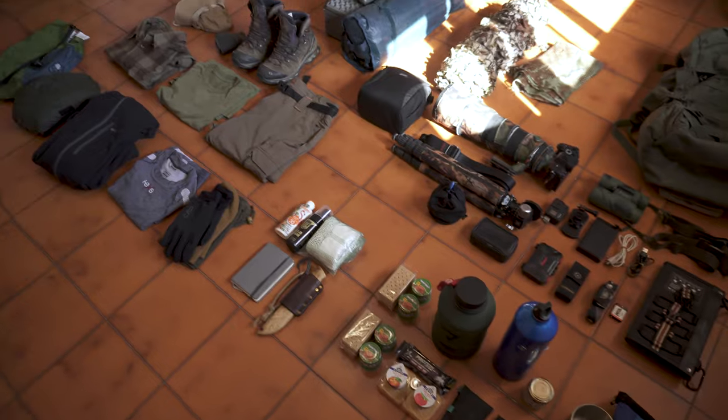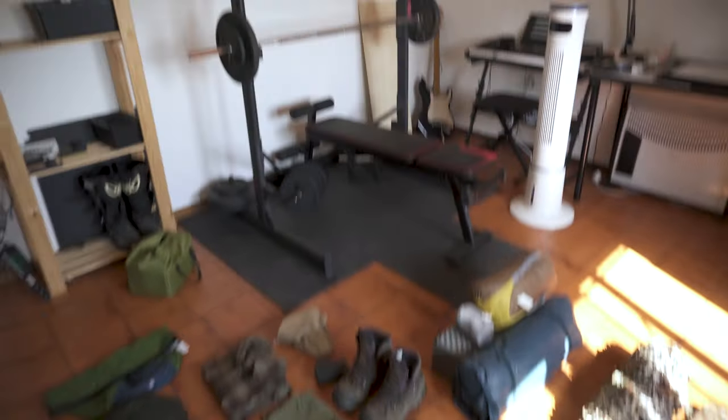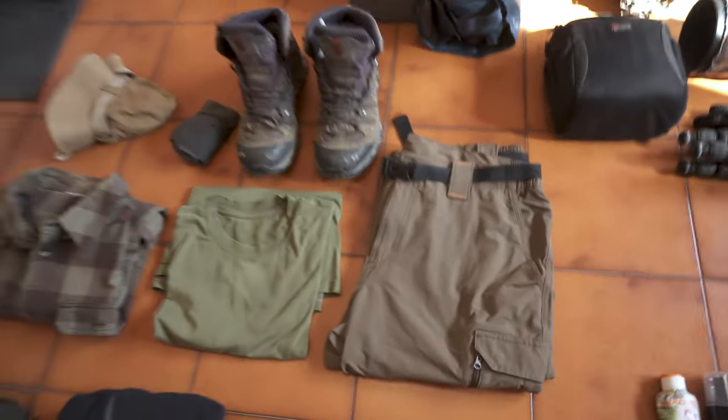I try to separate things but the space here is not much. Temporarily I also have my gym here. I have to move it outside, but let's start here with the clothes I am going to wear.